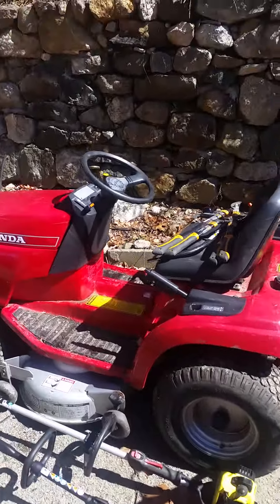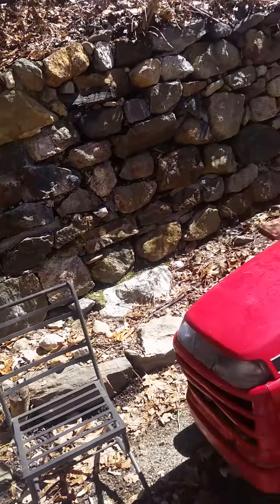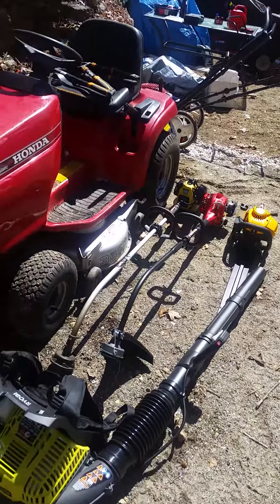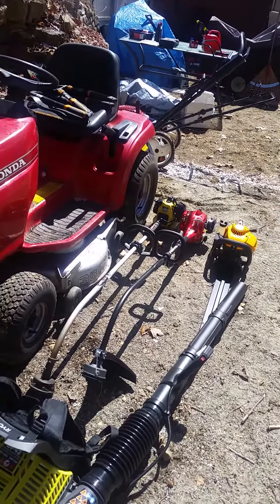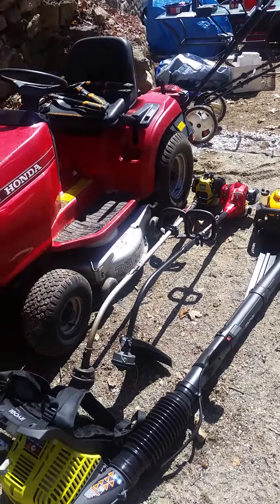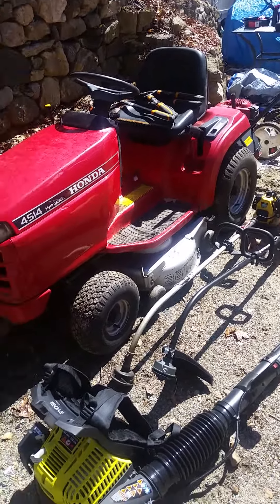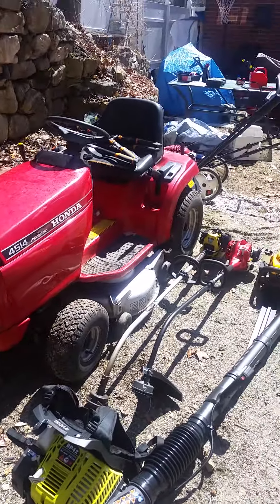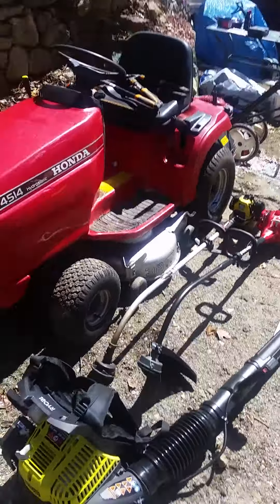My zero turn I have serviced, and the other one is getting serviced as well. I got a trailer I need to clean up and make some adjustments to. I'm going to post a video of my full setup for lawn care season. A couple hours of work — better to make that money. Thanks for watching.